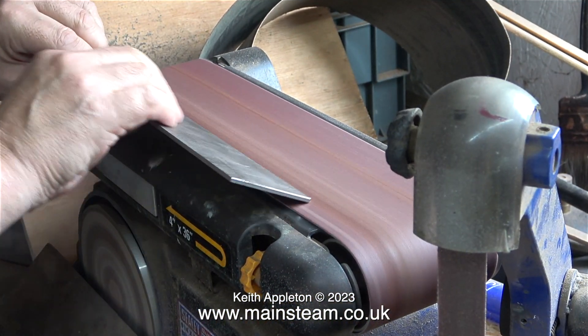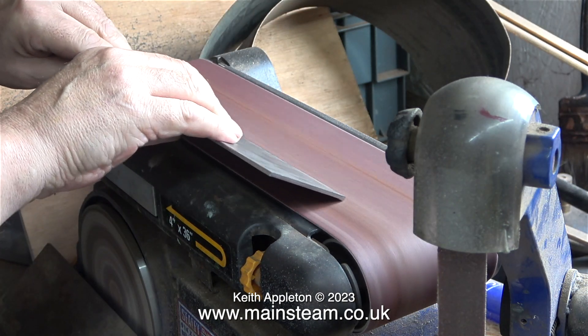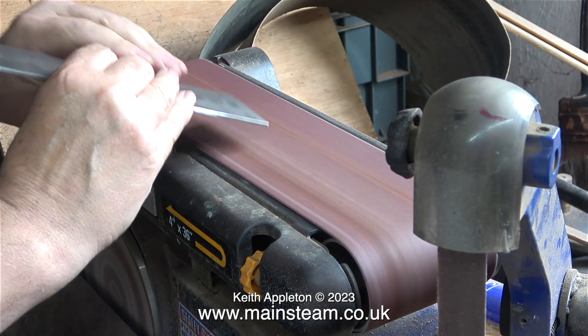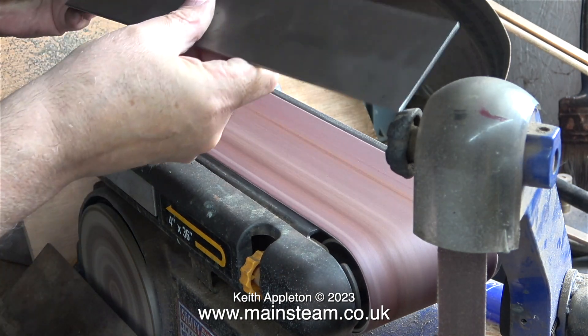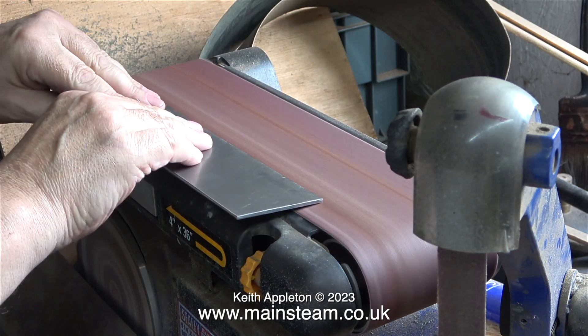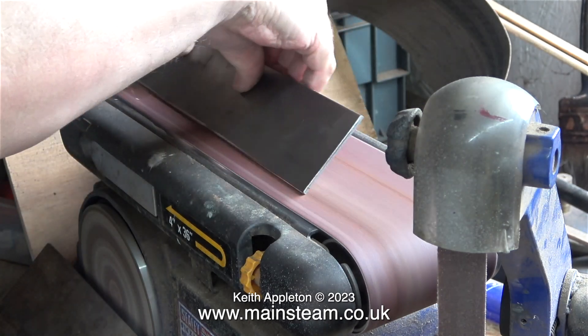Into the outer part of the workshop now where all my grinding and polishing equipment is. I'm using the 4 inch belt sander to remove the sharp edges. This really is important — you would not believe how sharp the guillotined edges are. They're almost as sharp as razor blades.